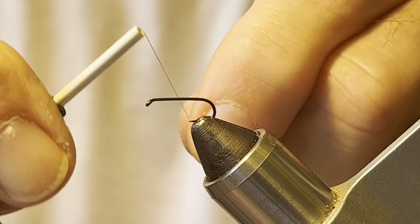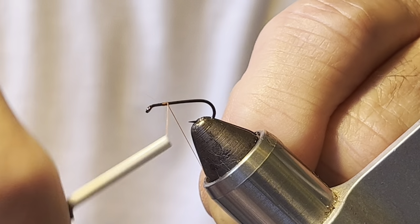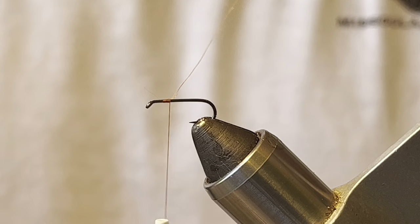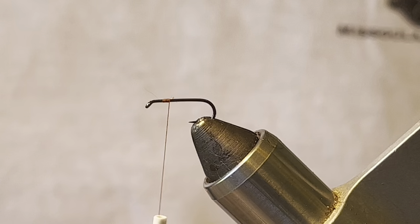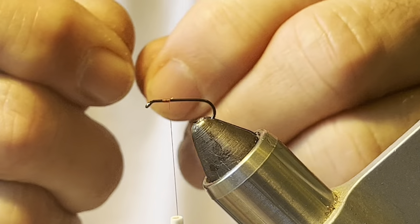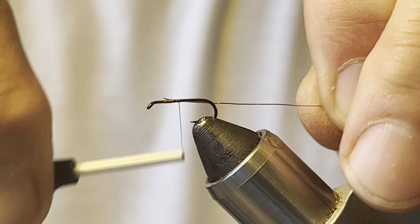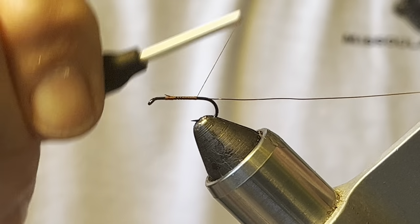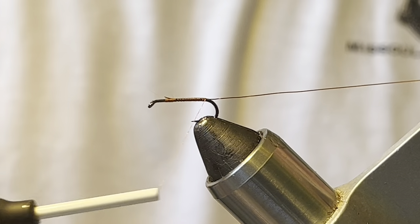I like to start about two hook-eye lengths behind the eye of the hook and secure the thread. Then I'm going to tie in some small copper wire and lash it down to the bend of the hook. You don't need touching wraps or anything because the floss will go over the body and cover that up.